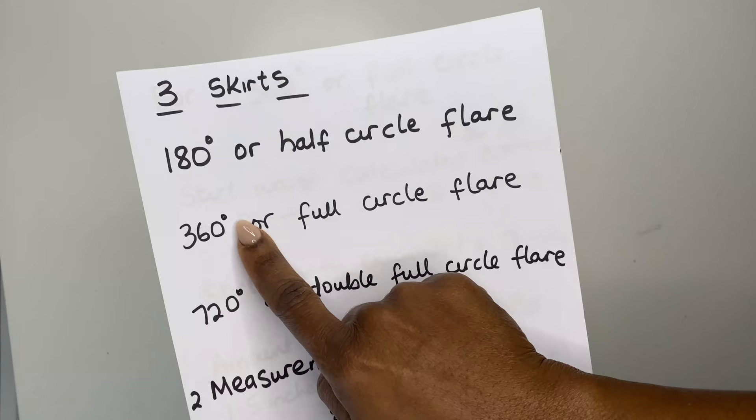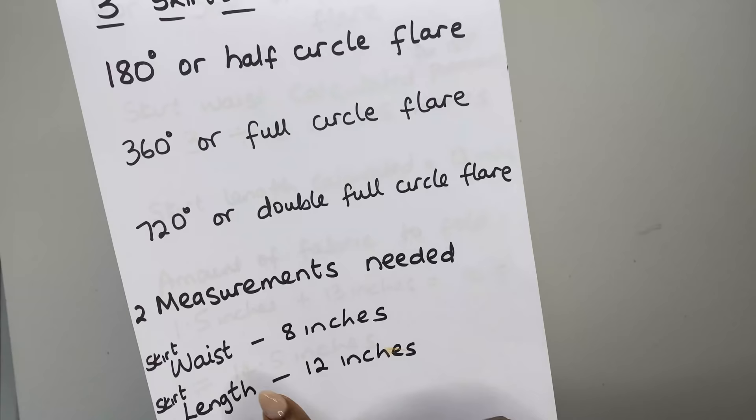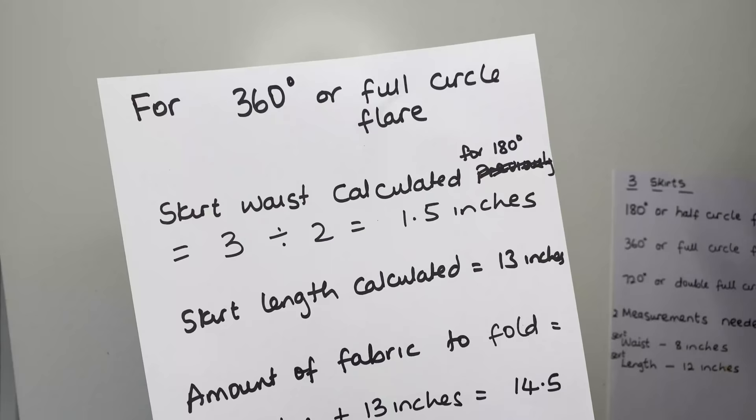Still on making our three skirts, we're now making the 360 or full circle flare, still using the same measurements of skirt waist 8 inches and skirt length 12 inches.